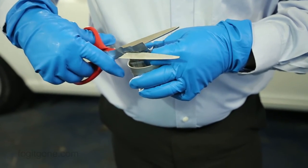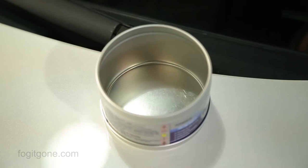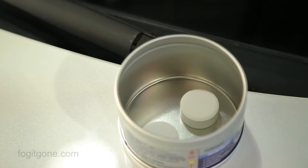Cut the foil pouch using a pair of scissors and remove the plastic pouch containing the deodorizing tablets. Next, cut the plastic pouch and remove the tablets, placing the tablets side by side inside the container so that they are not on top of each other or overlapping.